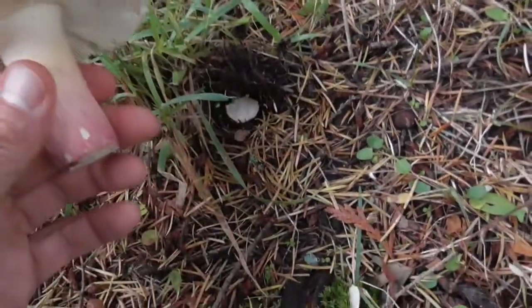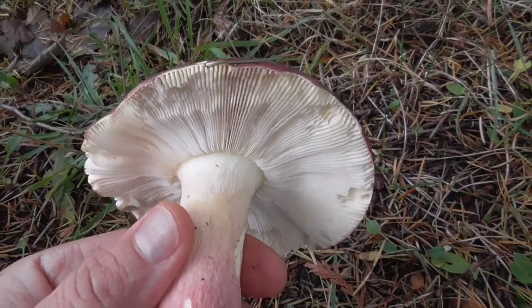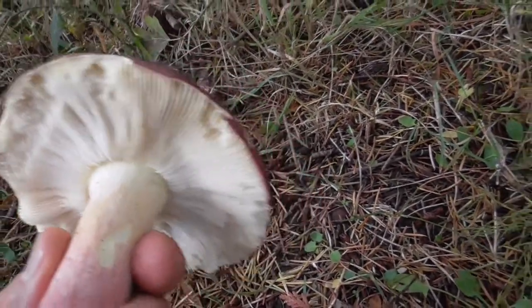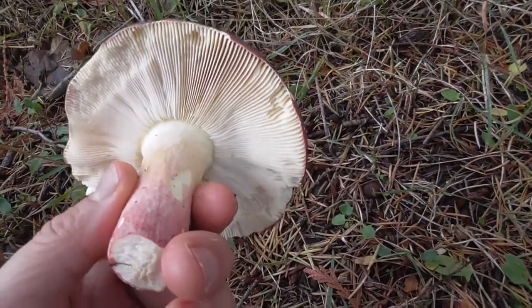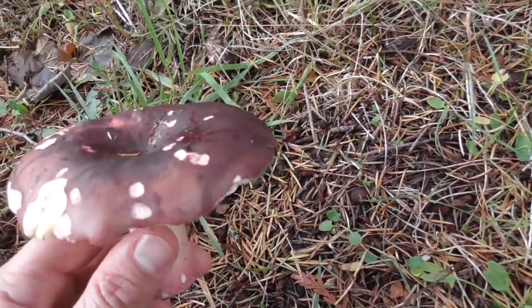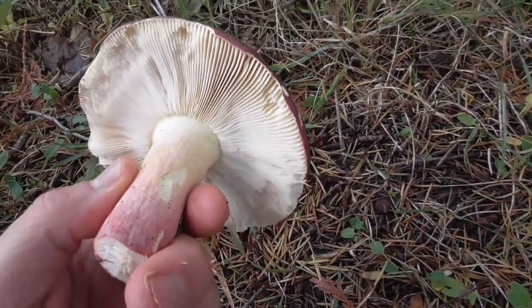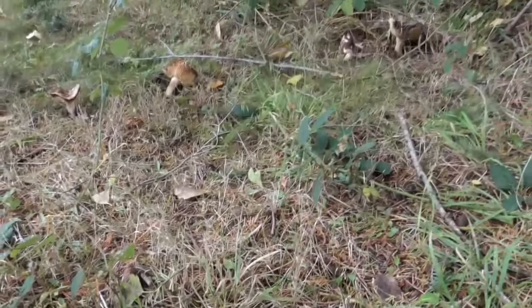I just picked this one, cut it at the base, and yeah it has a smell — I'd say crab, it has like a crab-type smell to it. Really interesting. I'm really excited to try these. Like I said, I've never tried Russulas before, so it's pretty cool that I have these growing in my yard.